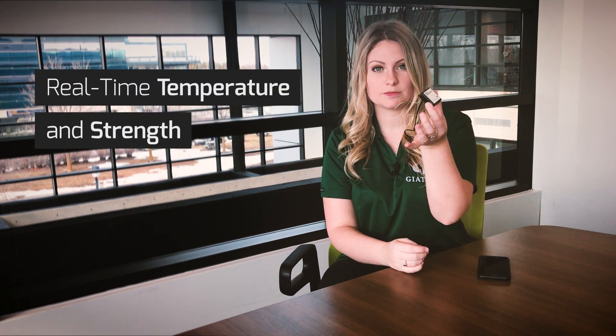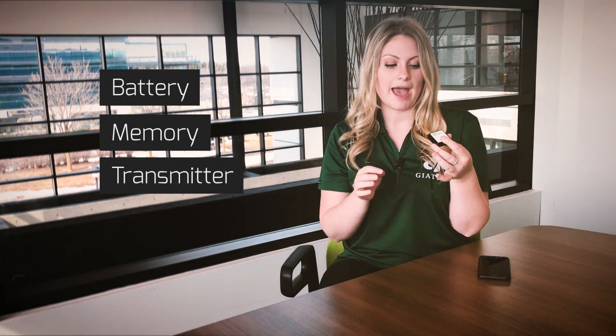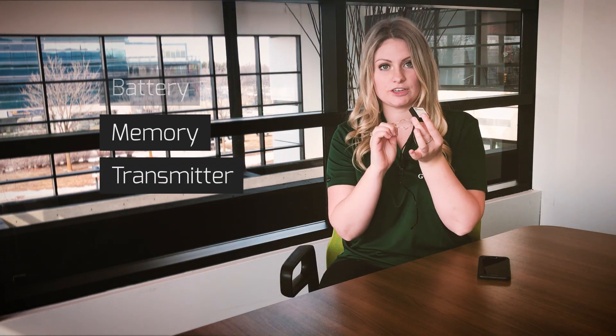This is what the SmartRock looks like. We have a wire here that acts as the temperature probe and does the temperature measurement. All the information gets recorded into this black box here which also acts as its battery, memory, as well as the transmitter. And then these two wires here are the activation wires which turn the device on.